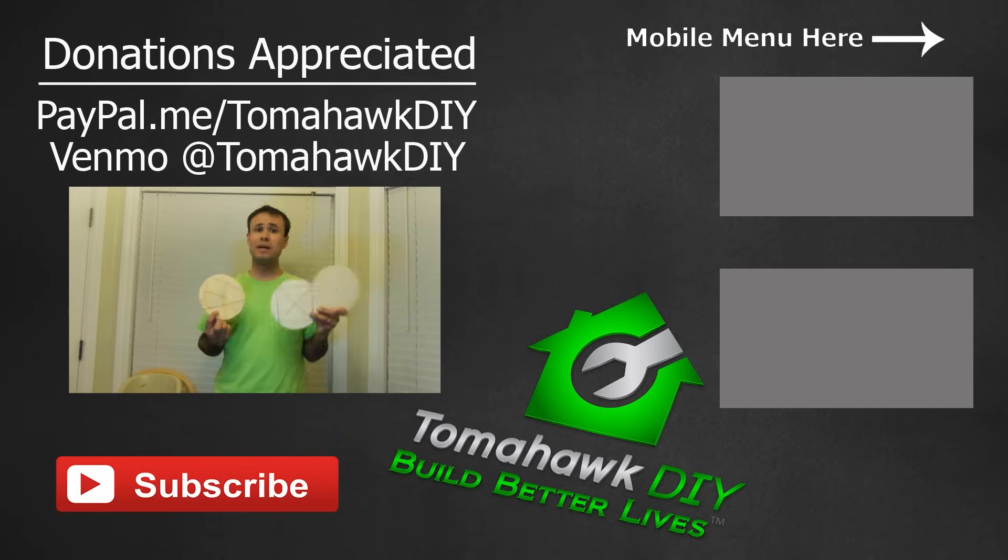I hope you found that helpful checking out these different ways to find the center of a circle. Thanks so much for watching Tomahawk DIY. Please subscribe and leave some comments. If you've got some other ways that you prefer better, leave some notes — maybe we'll try it and learn some more good tricks in the future. Please share this, like the video, subscribe, and have a great day.